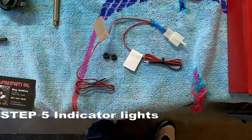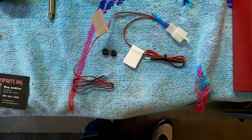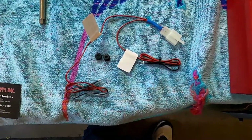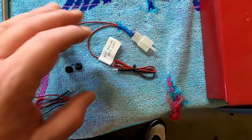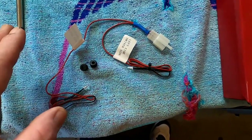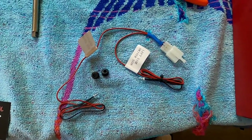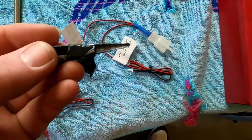This is step five — the dash indicators. We haven't forgotten about the horn — that'll be step six. The wires are marked right and left, so when you plug this in make sure you put the right with the right and the left with the left or you'll be pulling it apart.